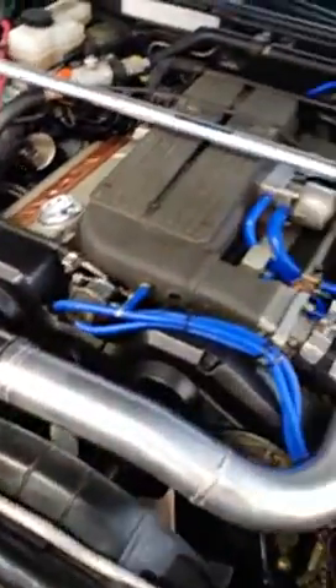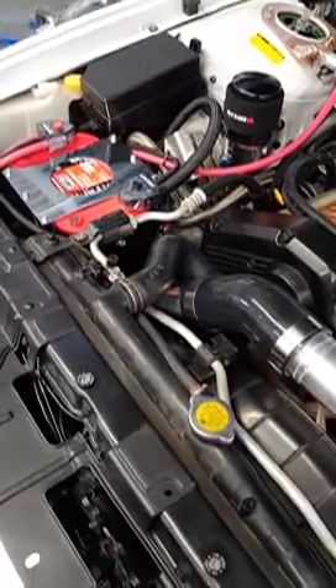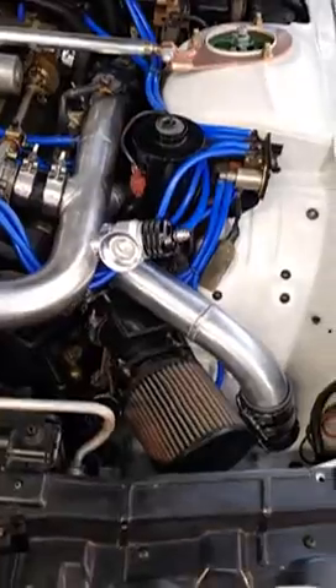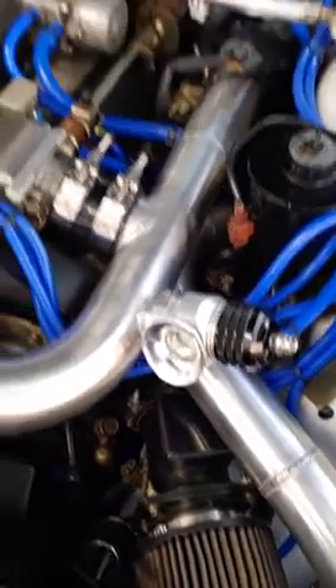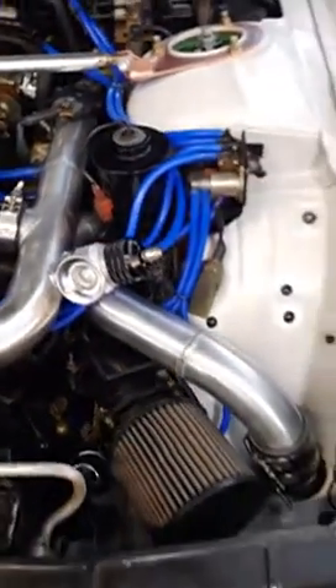Everything underneath the car was all made with a universal kit. By getting these pipes fabbed up, you can buy a universal kit with the pipes you need — I'll tell you what couplers — and you can hook up the bottom yourself: make your cut, have your pipe pop through, and basically install these two, buy the couplers, and be ready to roll.